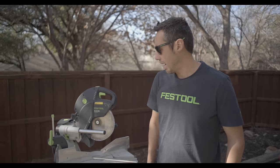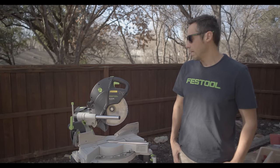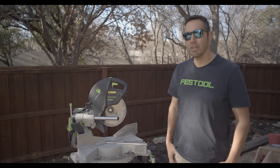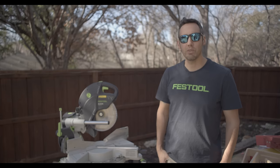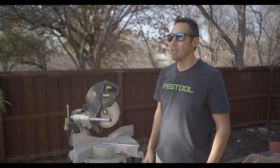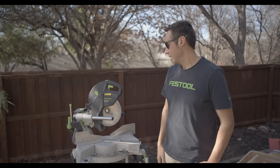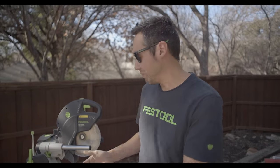This ladies and gentlemen is my Festool Kapex and I love this saw — it's my favorite saw in the whole entire world. I do have to mention this is an ad for Festool. I signed a contract; to be honest I didn't really read the whole thing — something about your soul. I signed it. Jokes aside, I've got a lot to cover today.